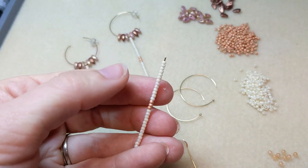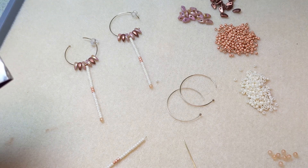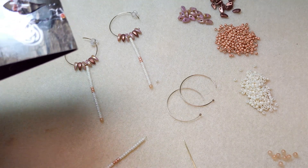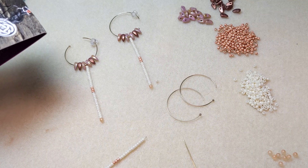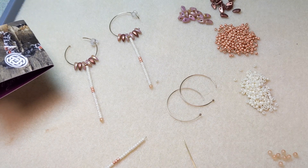So I'm ready to add my finial. For gluing finial beads, we like to use a two-part epoxy adhesive. A five-minute epoxy is a good idea because it dries in about five minutes and you're only gluing a couple of finial beads in this project, so that's a good idea — we like it because it dries so fast.